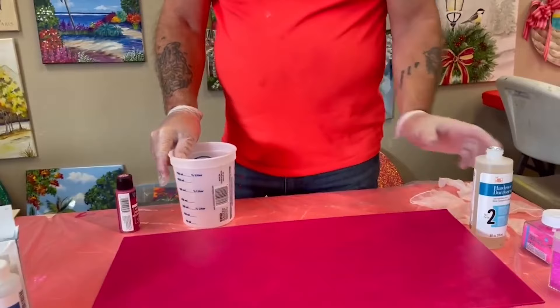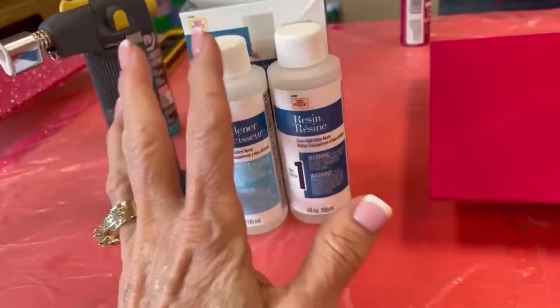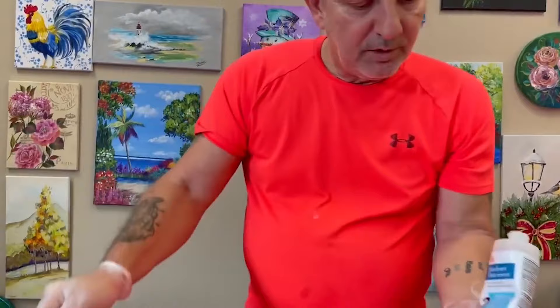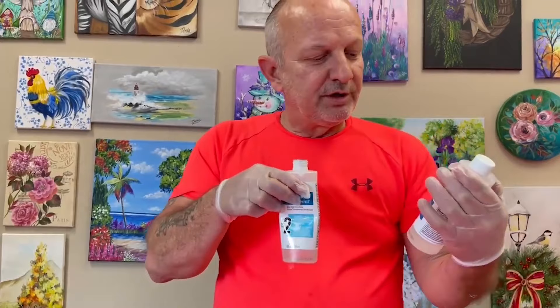Now let's talk about the resin. We've got a box here. All these resins are on our site. You can order step one and step two — these are the four-ounce-each sizes, which is an eight-ounce package. Then the next size is the 16-ounce sets — eight ounces of hardener and eight ounces of resin. This is a one-to-one product, so you want to use equal amounts. There are so many different numbers with these things, it can be confusing.